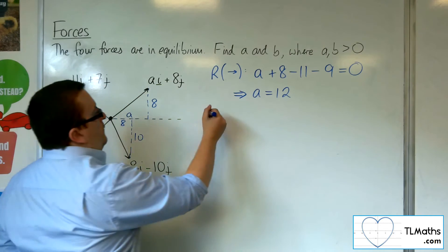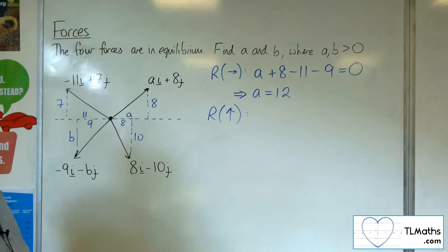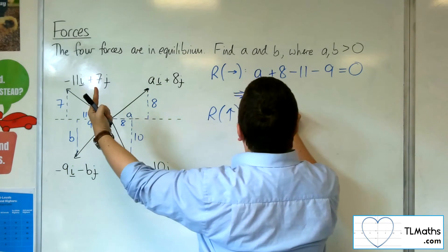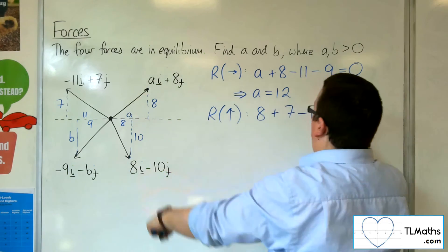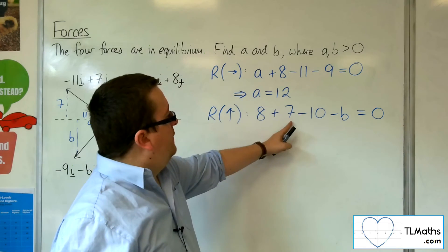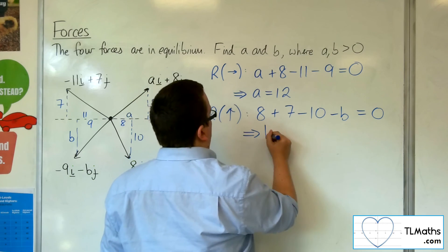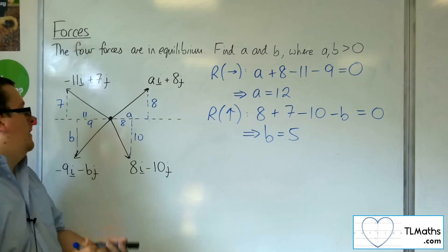Then if I resolve vertically, taking up as positive, I've got 8, I've got 7, I've got 10 working against me, and I've got B working against me as well. So 8 and 7 is 15, take away 10 is 5, so B would have to be 5. So there's A as 12 and B as 5.